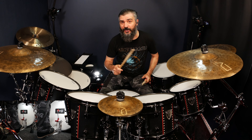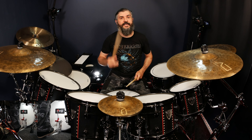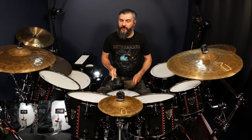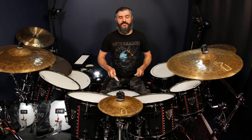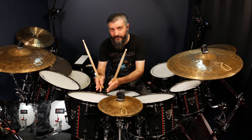Then we move to the next part, which is a combination of two hands and two feet. You don't need to go that fast for this song specifically. So you're going to orchestrate in this way: two snares, two kicks; two tom one, two kicks; two tom two, two kicks.